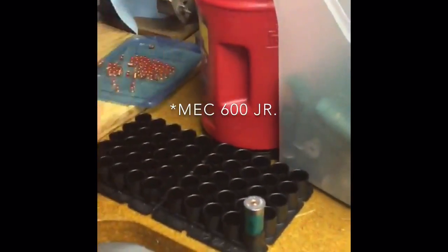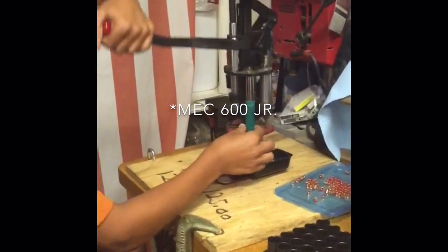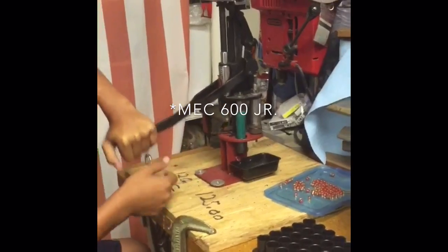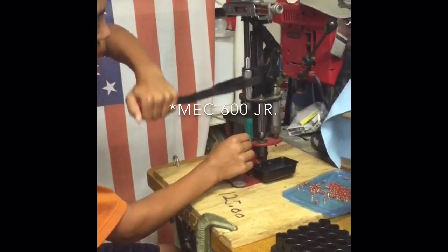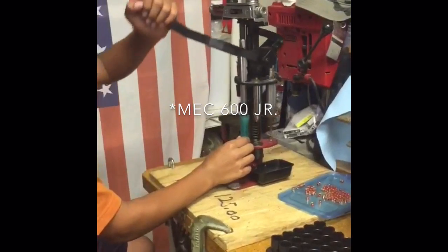We're going to do one more. Grab your next shell, put one in there, pull it down all the way until it hits the bar, pull it off, make sure it's good. Put it in there, pull it down all the way, slam it over. Now you've got powder.